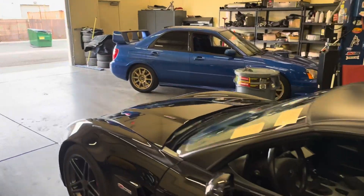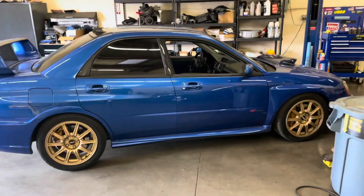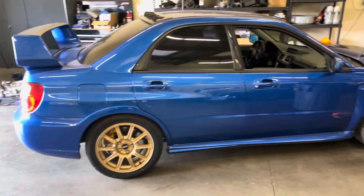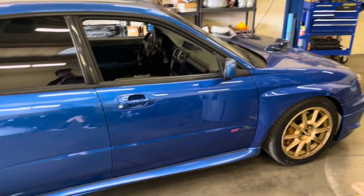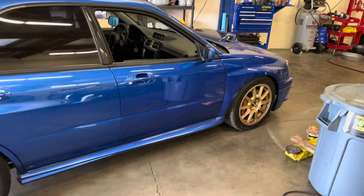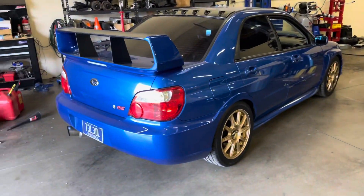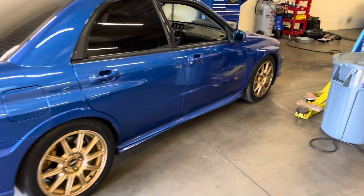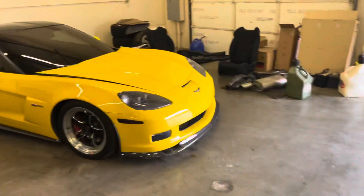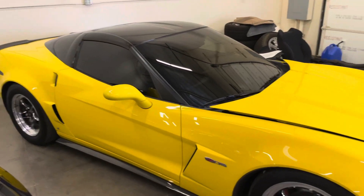And real quick at the end of the video, this STI — we'll actually do a little overview on that one too if you guys care. I really don't care how many views I get, but I like sharing some cool stuff that I do for a living. But this is my daily. This is actually not the one I had originally — I had a blue 04 STI that kind of started all of this modded car dealing stuff. We may talk about that later on. Now you guys are a little bit familiar with our fun toy car, the Velocity Yellow Z06.